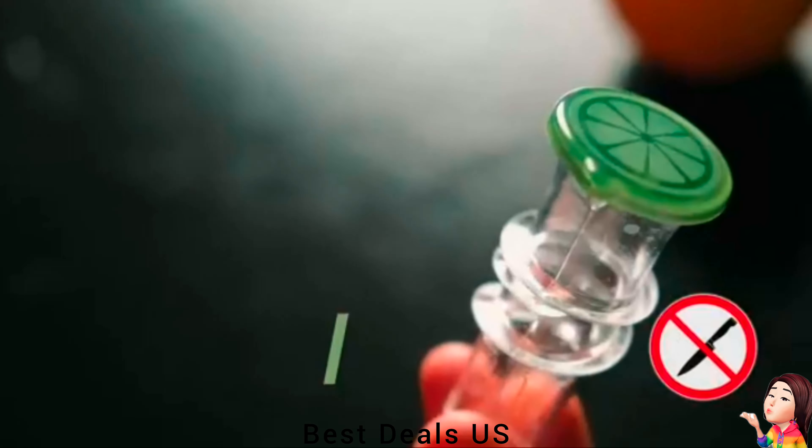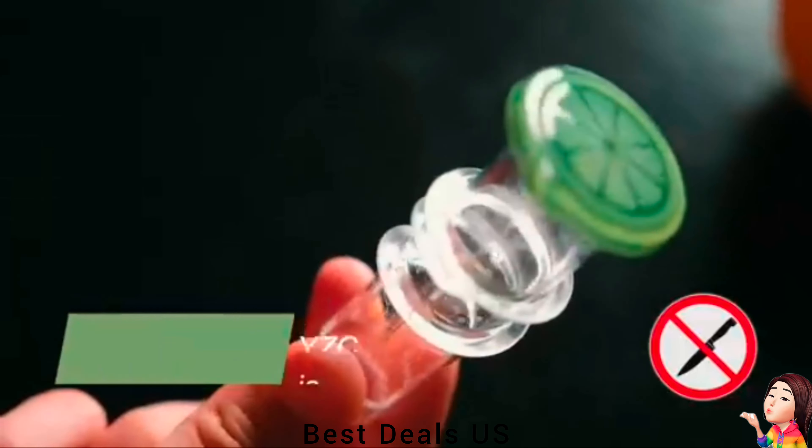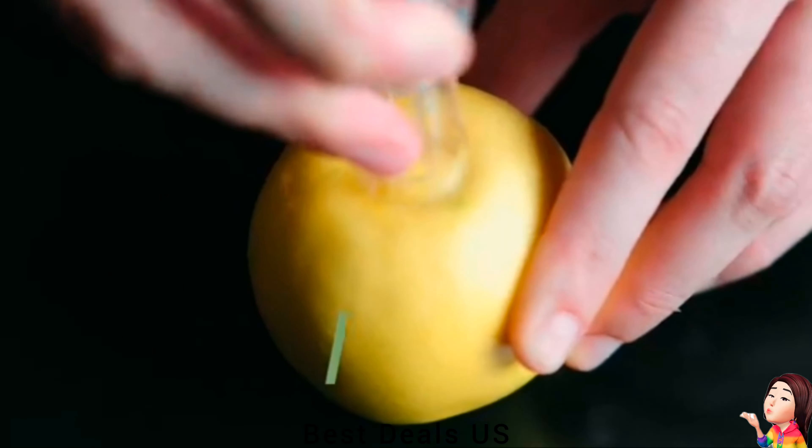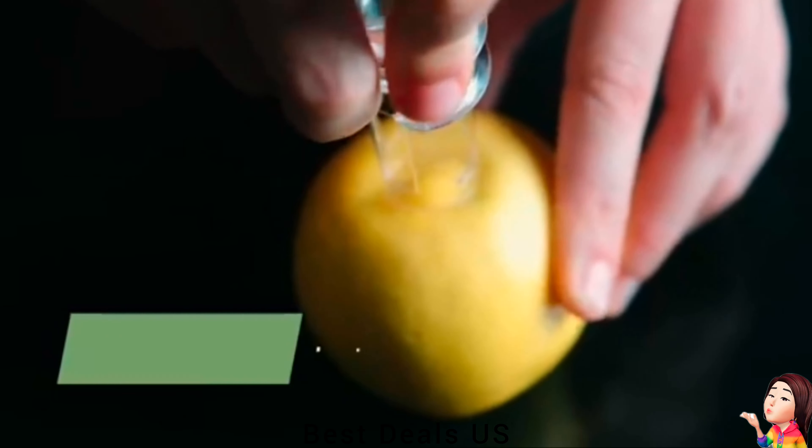Lemon Juicer. Standalone handheld juicer comes with a bowl of lemon and lime wedges to provide a beautiful cooking effect. Product link is given in the eleventh link.